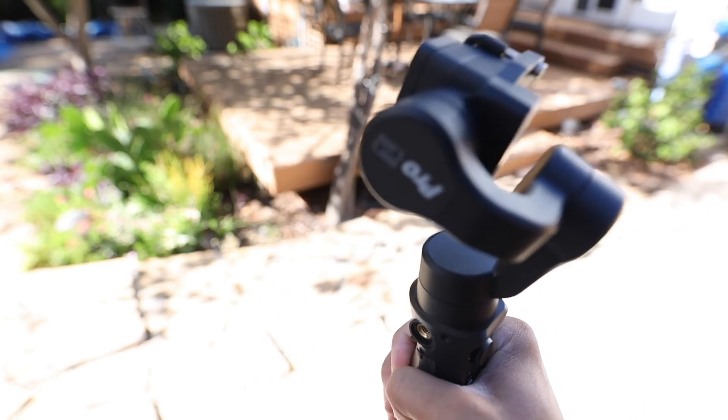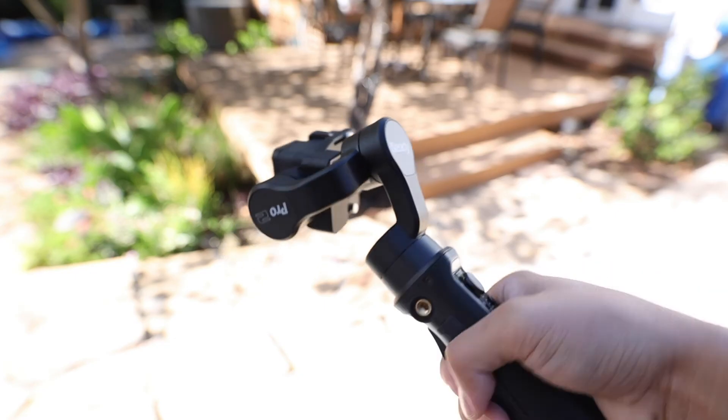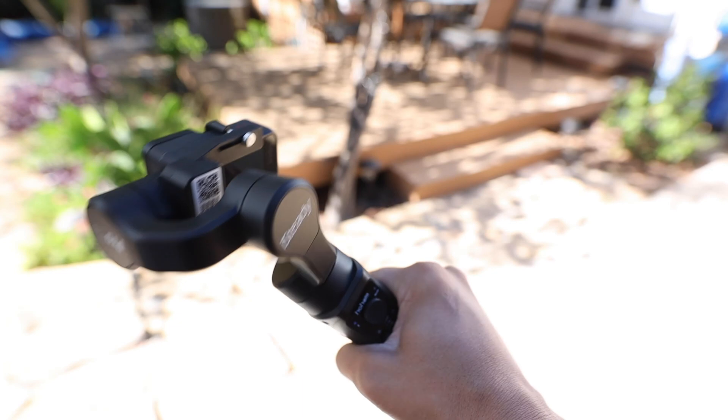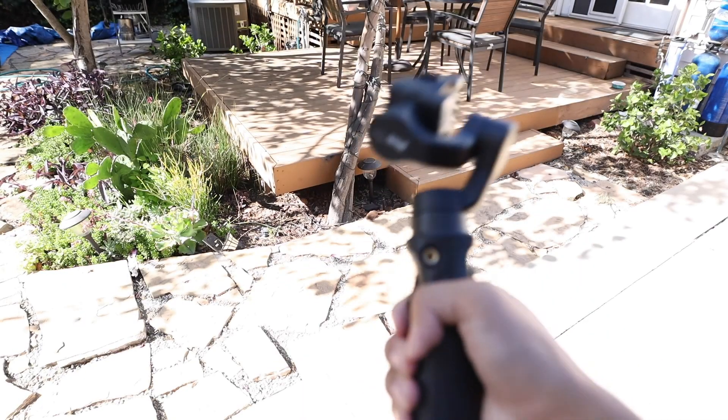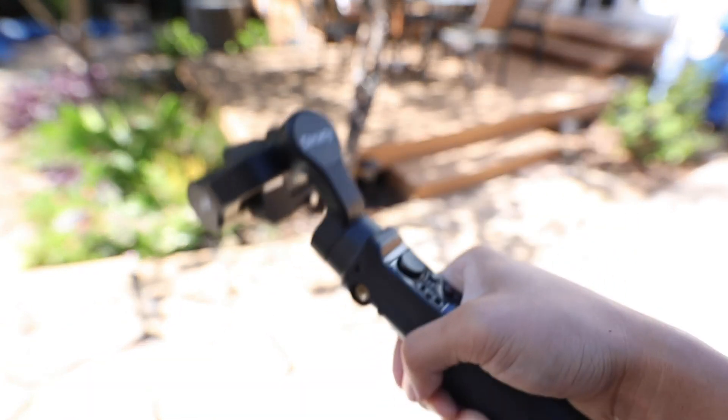Double tap puts you in PTF — pan and tilt following — so when you move up or down the camera also follows, and when you turn side to side the camera follows, but when you twist your hand it keeps the camera steady. Triple tap puts you in AL — all locked — so no matter what you do, your camera always faces the same direction. Quadruple tap puts you in AF — all following and inception — which is basically a free-form mode where the camera always follows your hands no matter which direction you move.